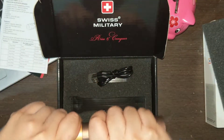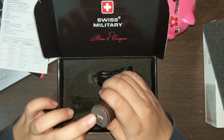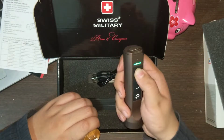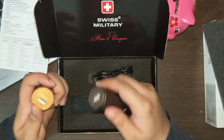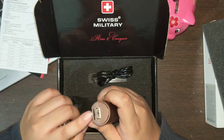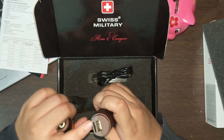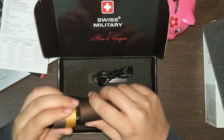This is the USB port, and if you connect your charger it will work as your charging on/off button. And this is the micro SD card reader.